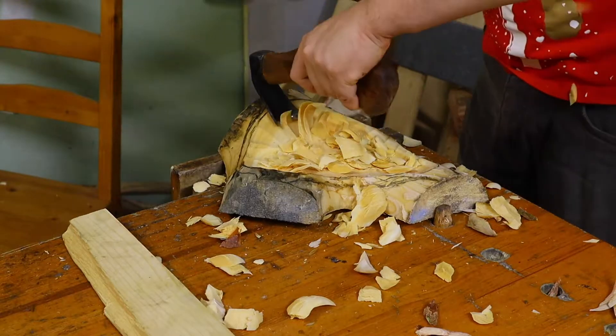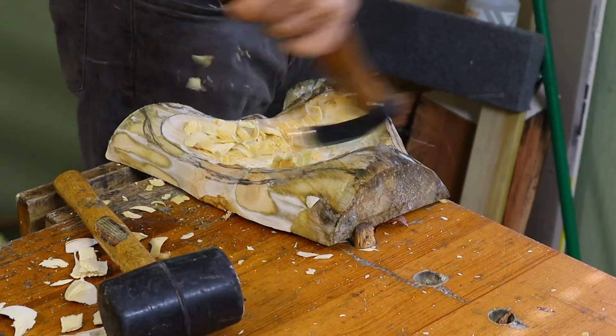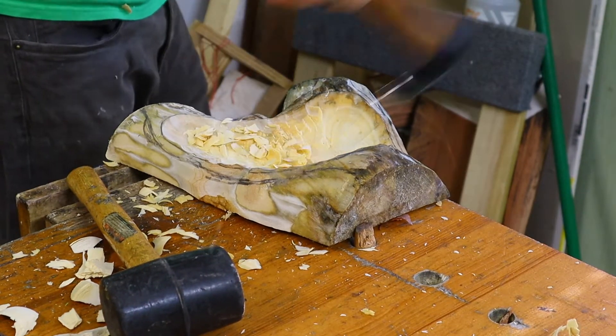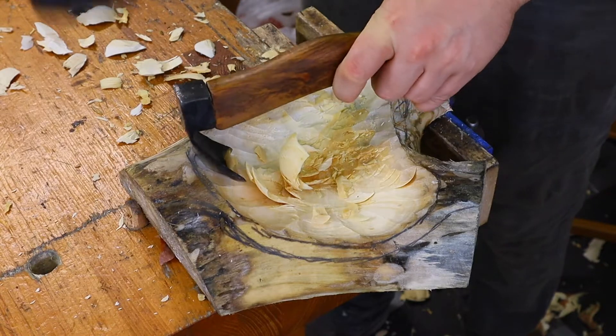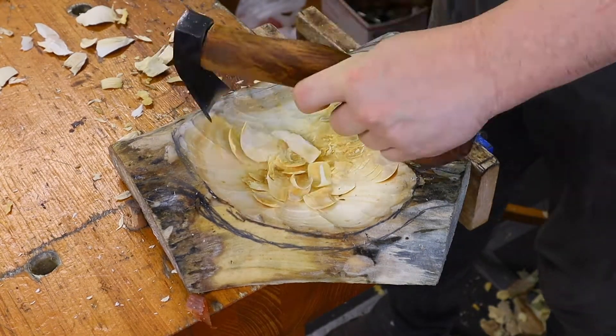When everything goes well, adzing is quite fun — with a mallet or especially without a mallet. I keep complaining that my adze is too light to use without a mallet, but it's still enjoyable. I may need to resharpen it soon as it probably got dull over many uses, but I was surprised that it kept its edge for this long.